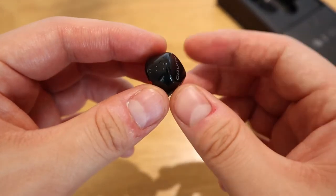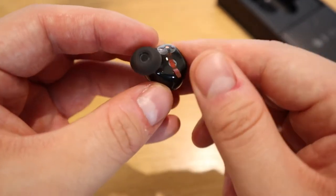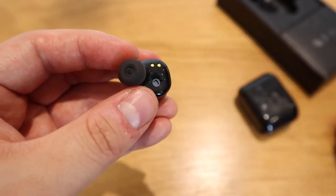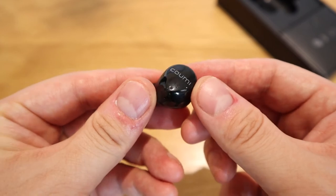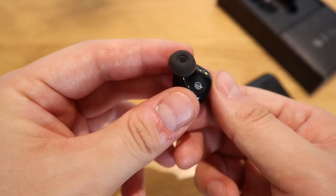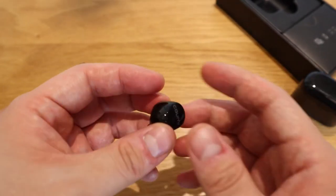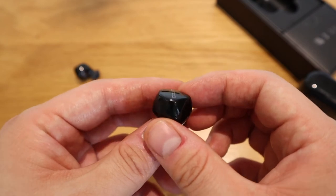The earbud has the KUMI branding and it's touch-enabled. We also have a rather nice seal on it, which you can take out. It's light — for its price, it's impressively light. I'm really excited to see how the noise cancellation performs.